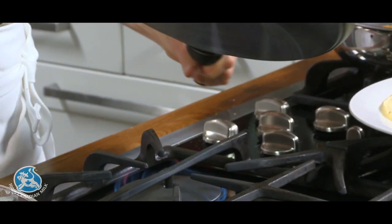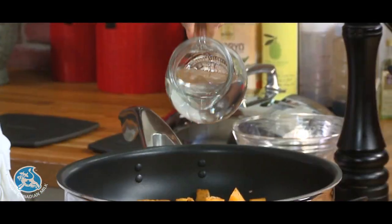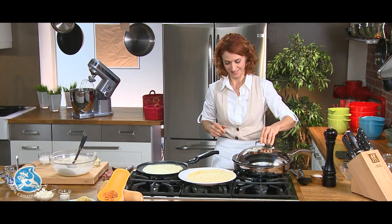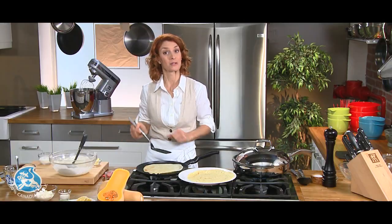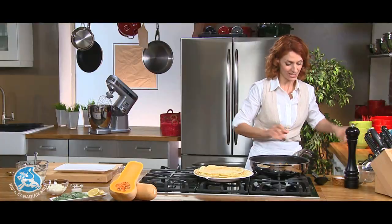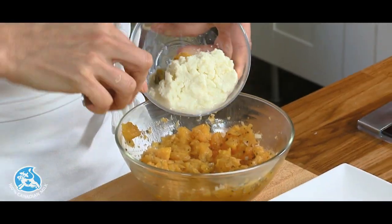The crepes are well underway, so we'll finish our filling. The squash is ready — add a little water. We'll make a few more crepes and then we'll be ready to assemble. The squash is now nice and tender, ready to be mashed. Now add the ricotta and cream.